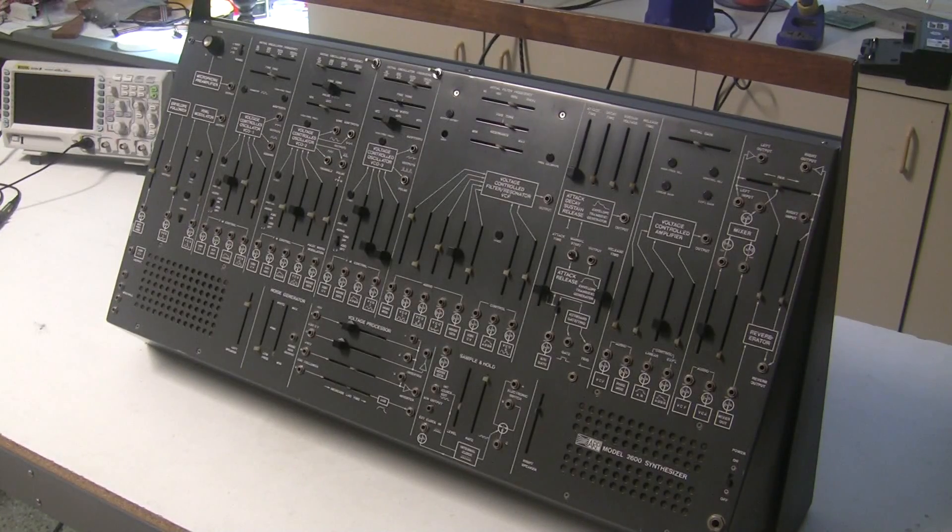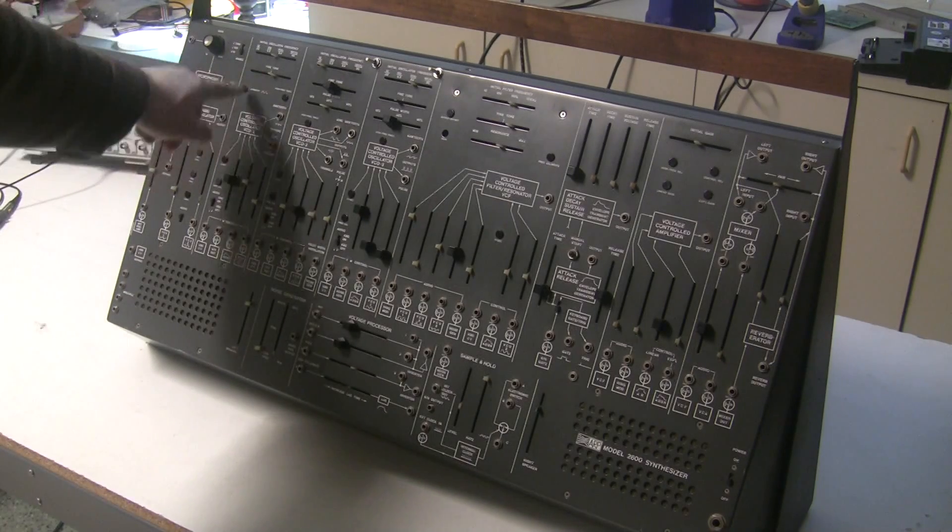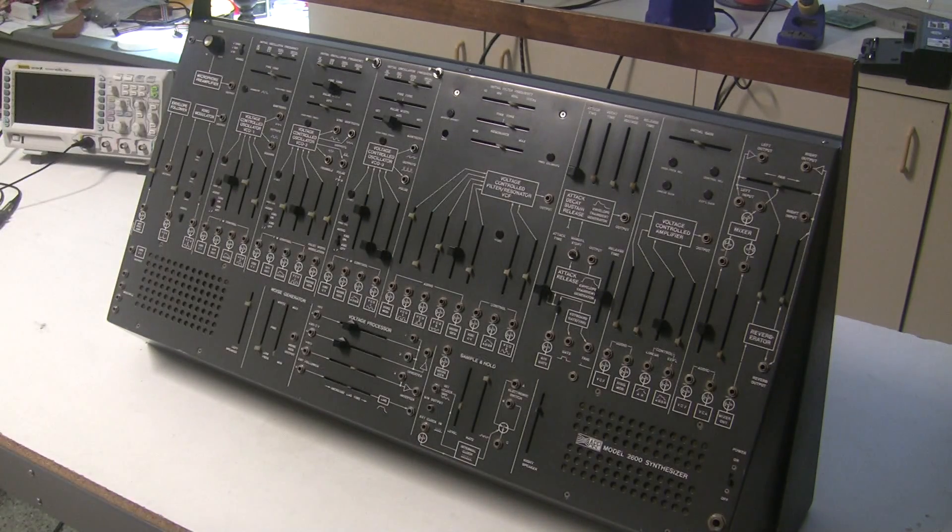With that, we've taken our first step towards restoring this ARP 2600 Grey Mini. We did some basic troubleshooting and found out that the reason it isn't working is because of a short somewhere around oscillator one, and we rebuilt the power supply so we have nice clean power and don't fry anything else as we continue to troubleshoot and restore this keyboard.